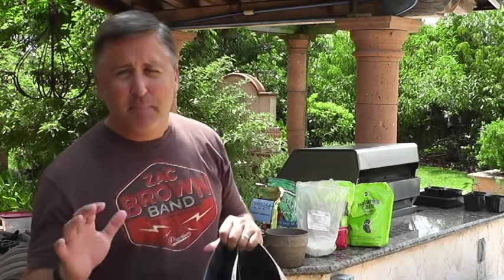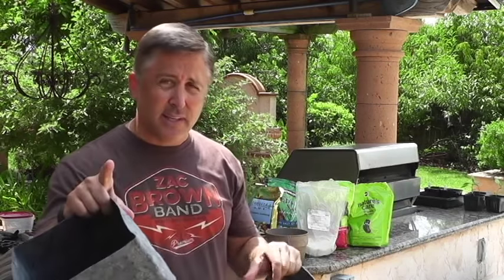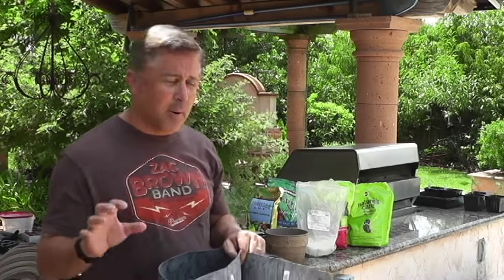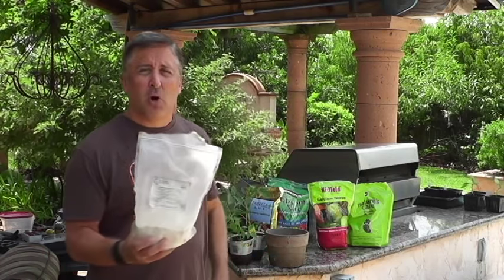I'm going to use a standard quality potting mix from a local garden center. In addition to that, I like to supercharge my soil. There are some key ingredients that are essential — not just the N, the P, and the K, but some other things to prevent issues people have growing tomatoes, especially in containers. Let me show you the products I use in addition to a standard potting mix.